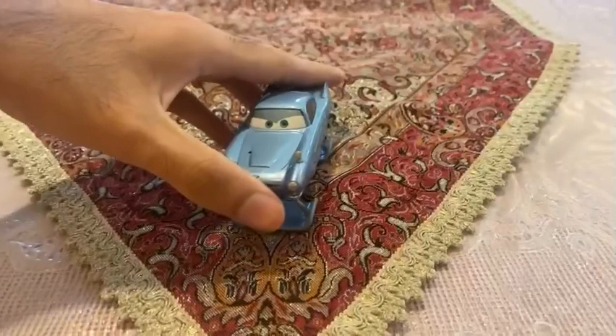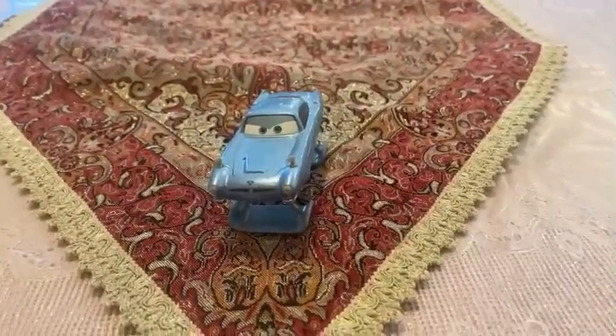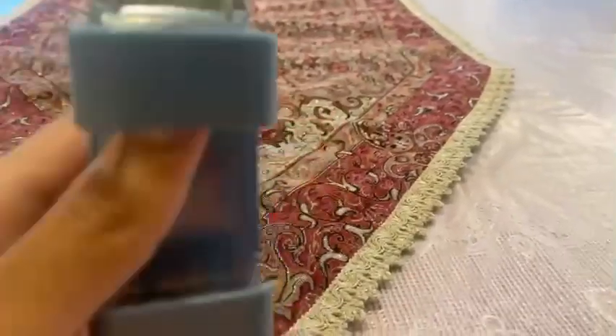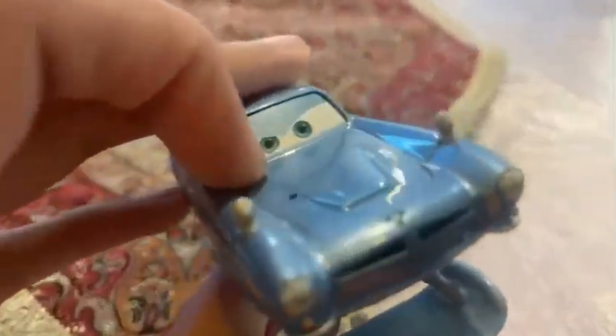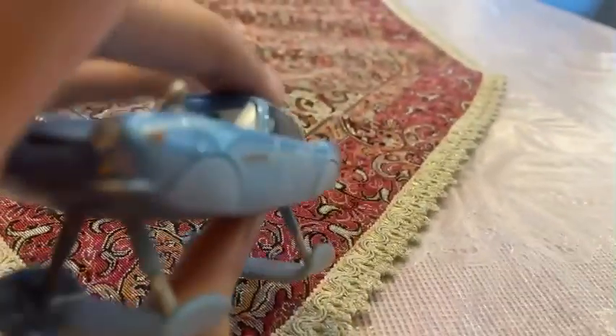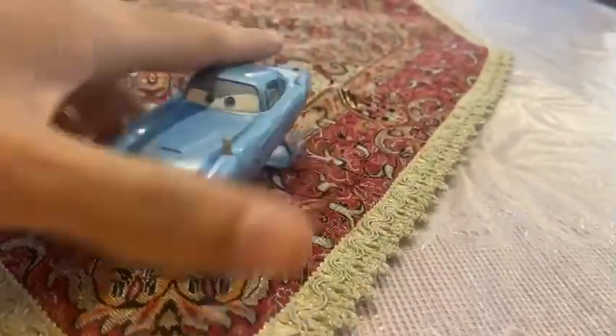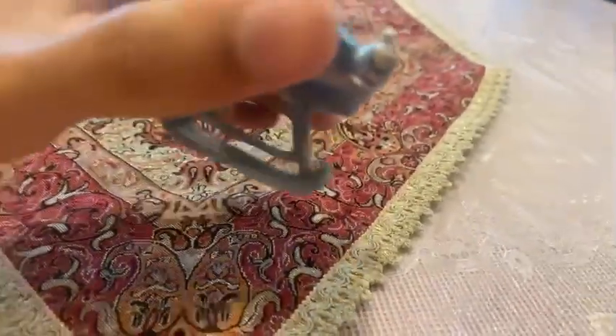We are going to be looking at Finn McMissile's color. You can see everything on his face — it's already painted blue, and it looks like he'll be ready to become the Agent Spy.